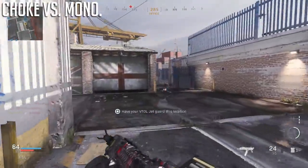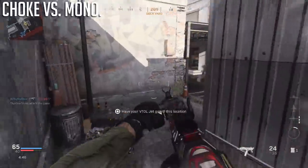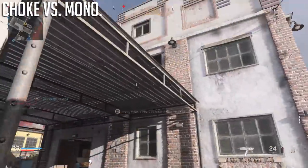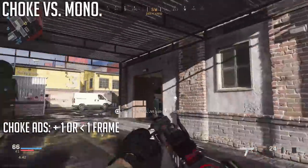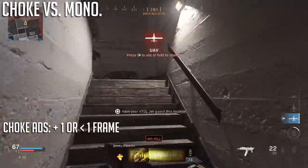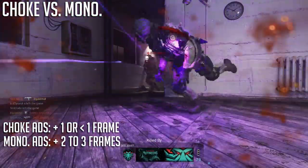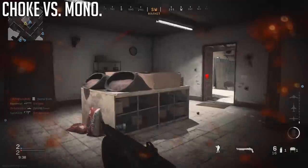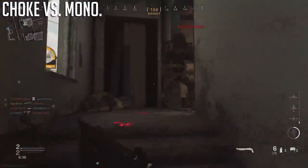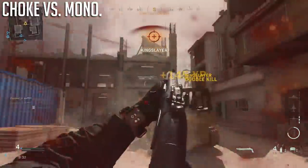How about mobility — specifically, how do these affect our aim down sights times? The choke, across the board, only gives a penalty of about one frame, and for some shotguns like the VLK Rogue it's seemingly less than a frame. The monolithic suppressor, across the board, is around two to three frames of a penalty depending on the shotgun — the Model 680 got about a three-frame penalty and the VLK Rogue got about two frames.